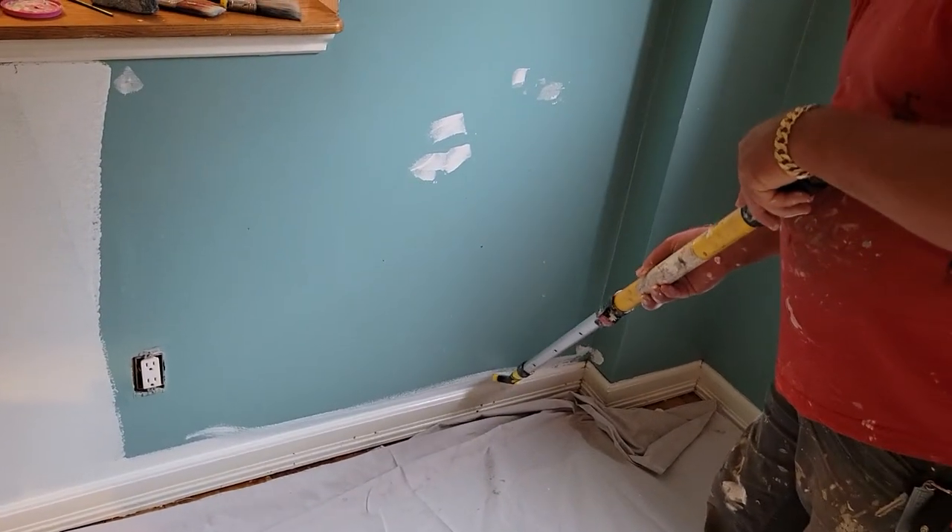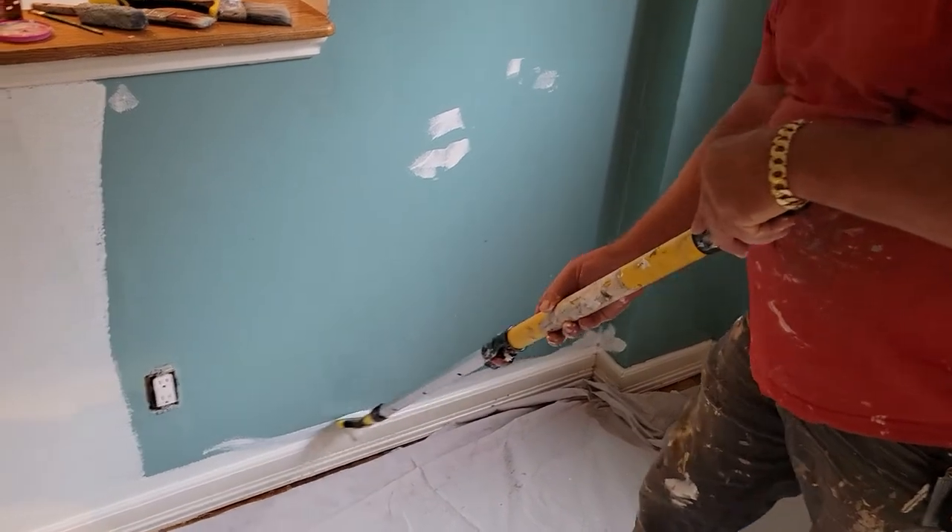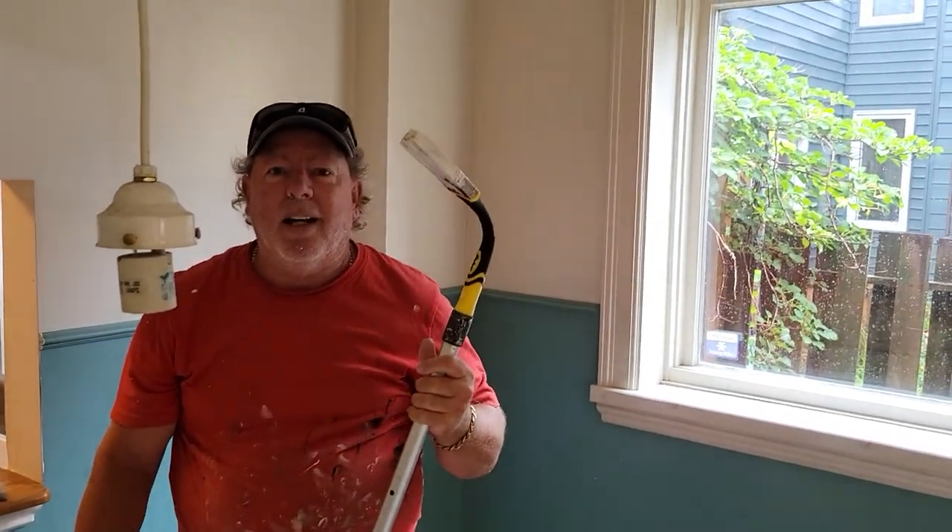My painter friend just came in, Michelle. I'm demonstrating on video with the gooseneck — you don't have to get on your knees, folks. There you go. It's the gooseneck flexible paintbrush by Richards and Hyde.